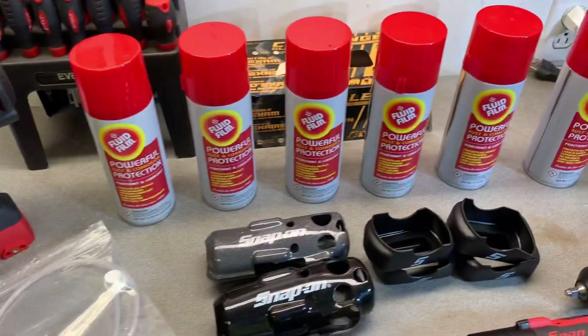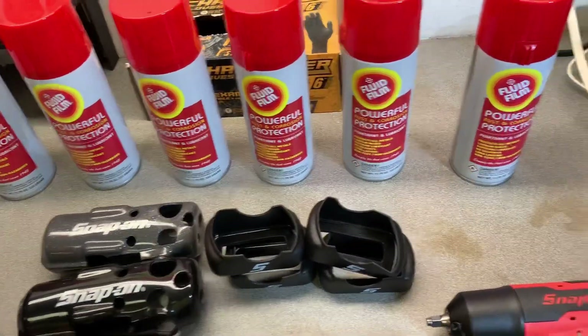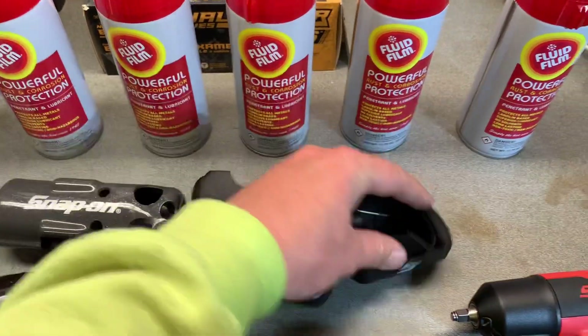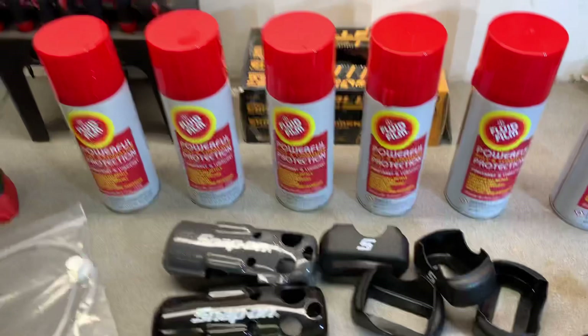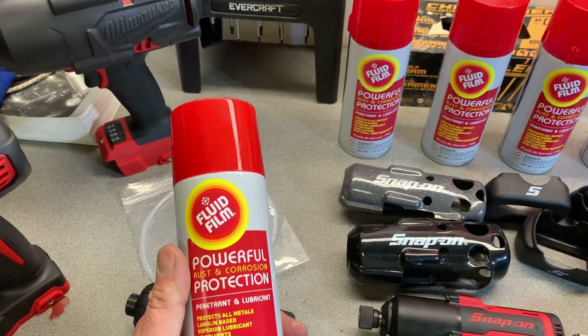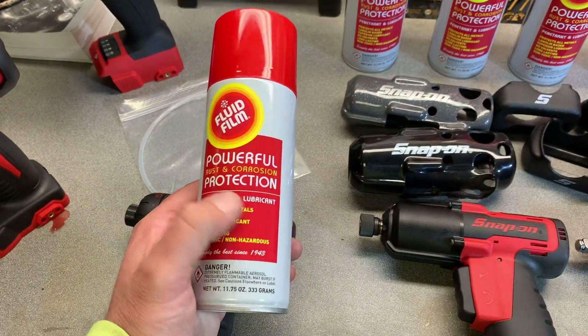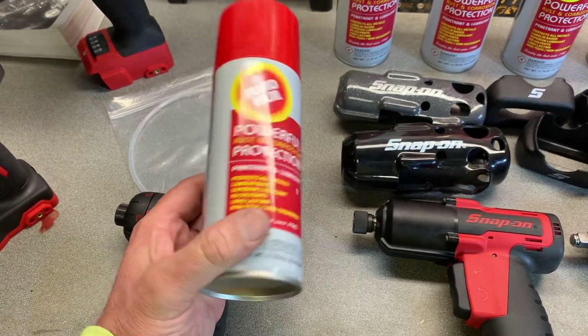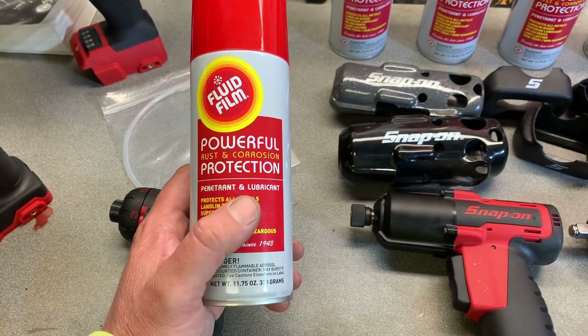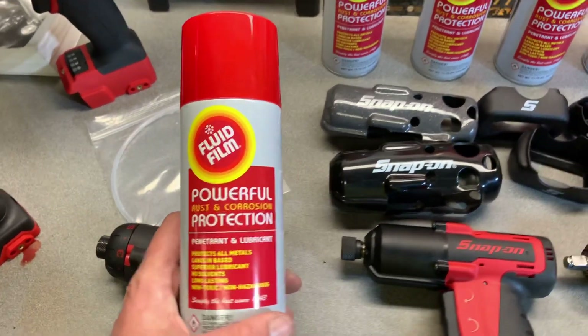The other thing I got in the mail was all these booties here — they go on the batteries. I'm always watching Eric O. I can't think of his channel right now... South Main Auto. South Main Auto — they're out of New York and he's always talking about this stuff.